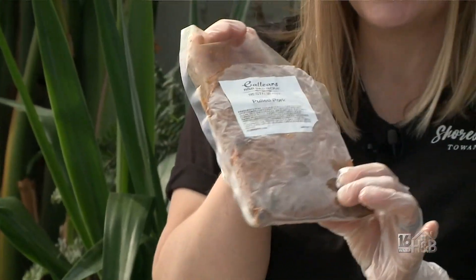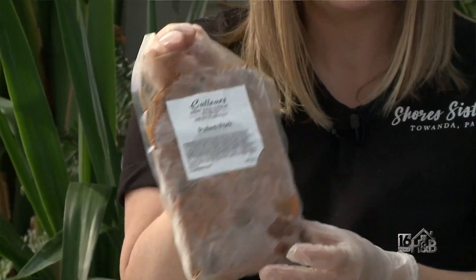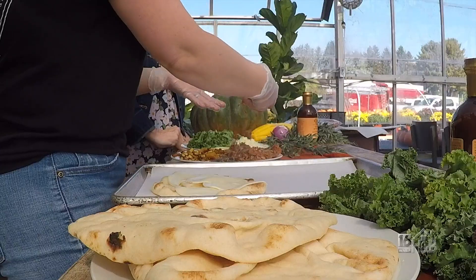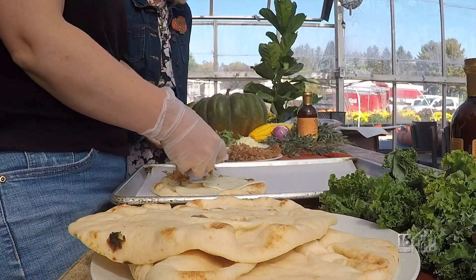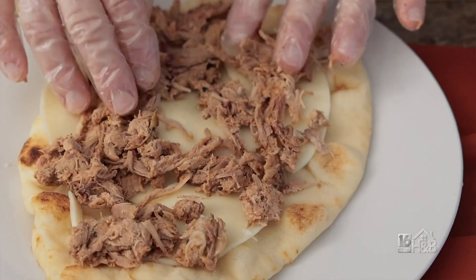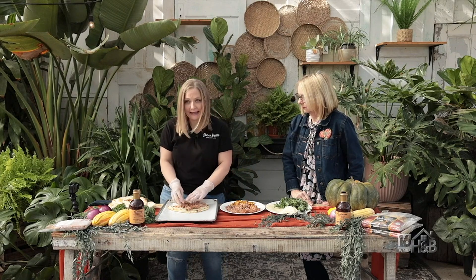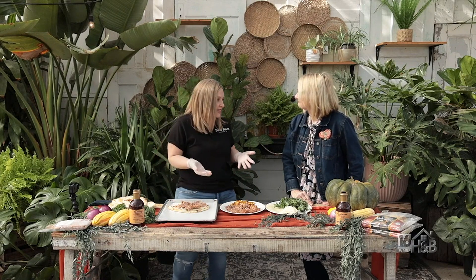The super easy part is that we have pulled pork from Callier's restaurant in Athens, Pennsylvania, that comes already packaged and cooked. You can grab it, put it on your sandwiches, or we're putting it on our pizza. Know who you're cooking for — if they like a lot of meat, pile it on; if not, leave it off.